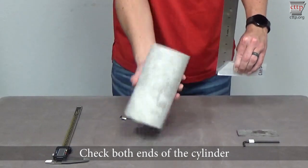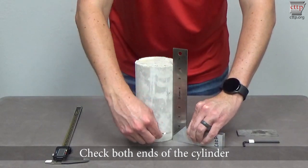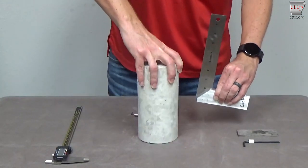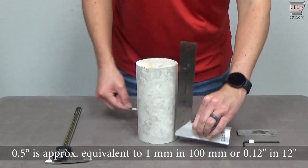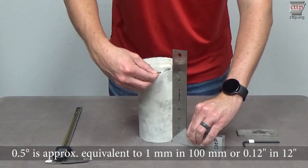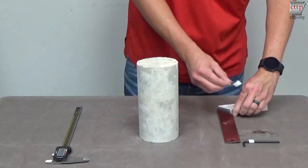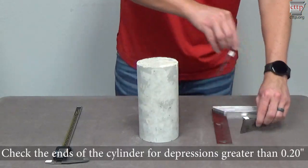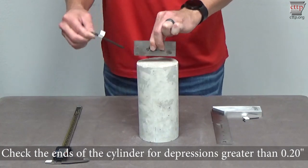Check both ends of the cylinder for depressions greater than 0.20 inches.